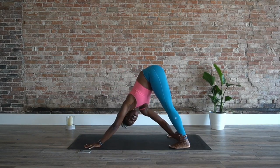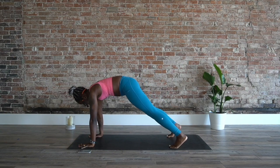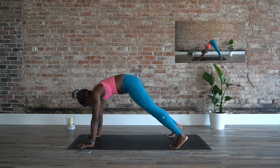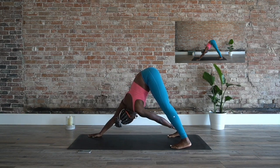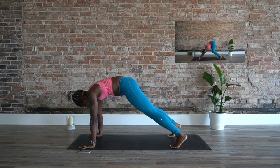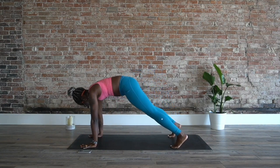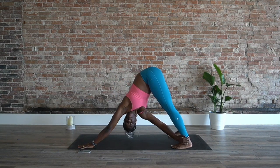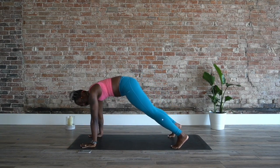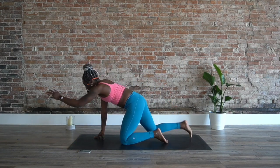Ten-second breath break — we're going to come into downward dog and reach through the heels. Good, there we go. Coming into this downward dog with a twist — it's on your body, take it into the modification if you need to, come into just downward dog and hold. Breathe through. We're halfway there. Keep it going — four, two, and one.